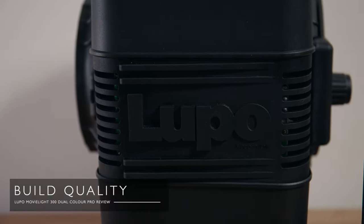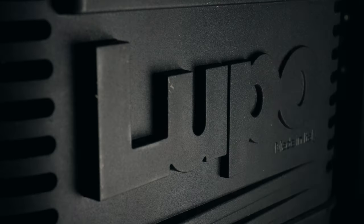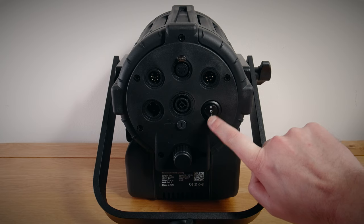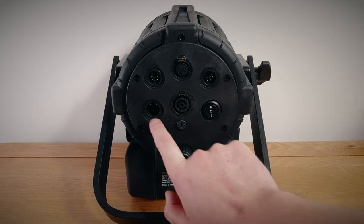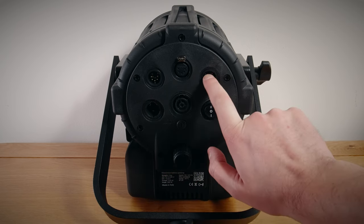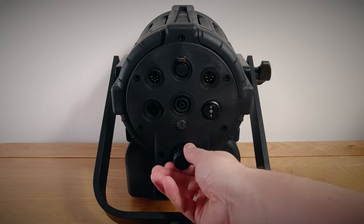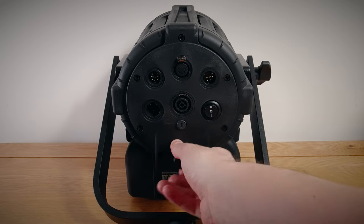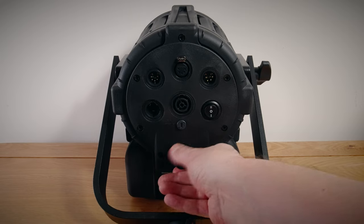The MovieLite's chassis is made from fiber-reinforced technopolymers, which is basically high-strength plastic, and it's built to last big time. It is rock solid — there's no bend or flex at all, it really feels military grade and I think it could take a real beating. Checking out the rear panel, we've got our on/off switch, power in and out, battery input, DMX through and DMX input. You also get a focus knob which gives you a little adjustment for either flood or spot style light.